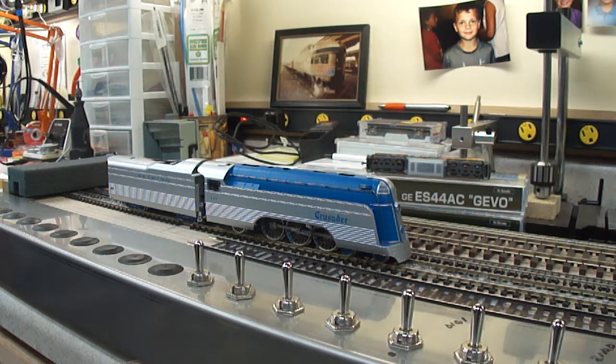This example is fitted with an ESU 73-400 LokSound Select Decoder. The model features an 8-pin NMRA connector, so it's a plug-and-play install. It has a sound chamber built in for a 28mm speaker, and we've put an ESU speaker in it.